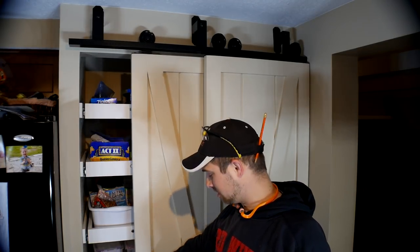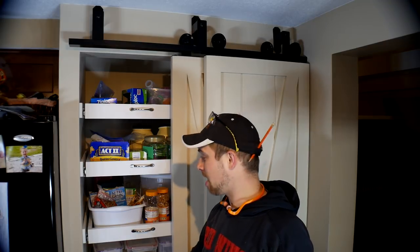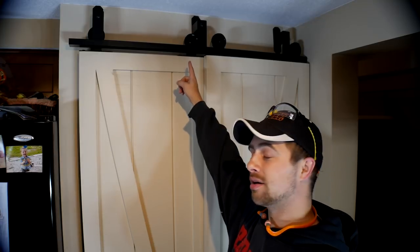Hey guys, I'm Tyler and welcome to our kitchen today. It's been a long time coming, but we are going to make our bypass barn doors for our pantry finally. I did make custom hardware right up there, but that will be a separate video just in case you guys want to purchase hardware for your barn doors.